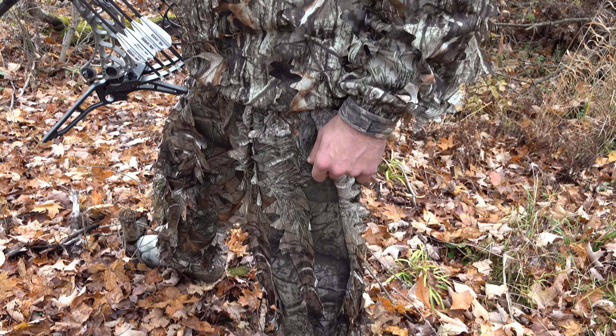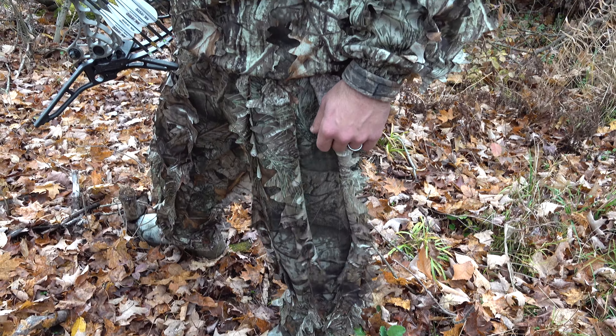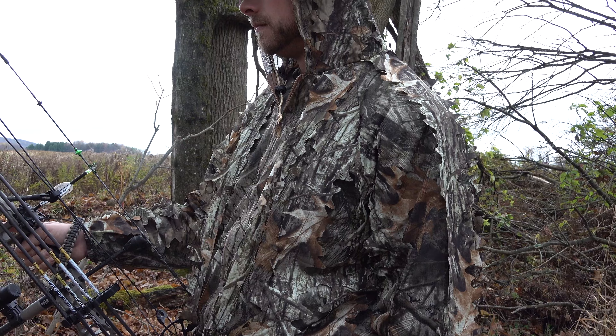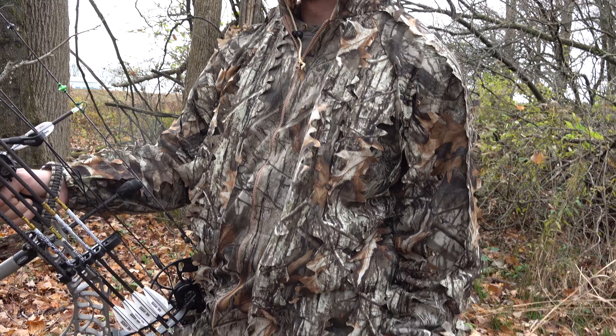The hoodie is fully adjustable, so you can really enclose the hoodie around your face for more concealment if you need to. The advanced 3D design of the leaf is compatible with pretty much everything in the woods or the wilderness at all different times of the year.